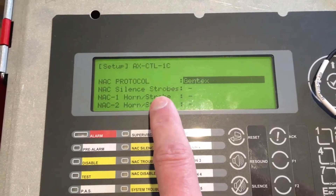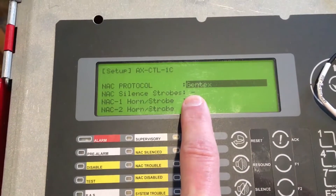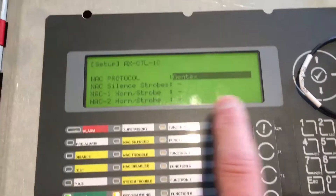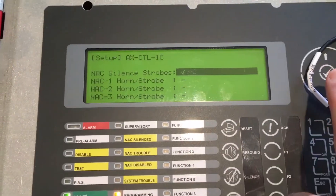If I would like to have the horns and strobes off on silence, I would put a check mark in this location here. If I want the horns off on silence and strobes off on reset, I leave that with a dash mark. I'll scroll down and hit the check mark there.